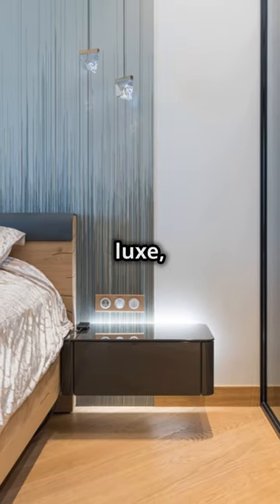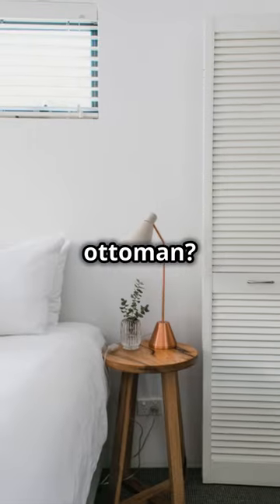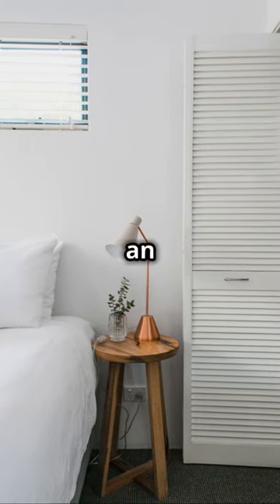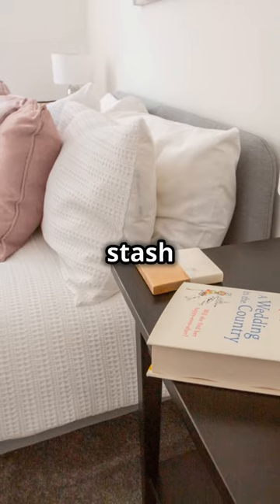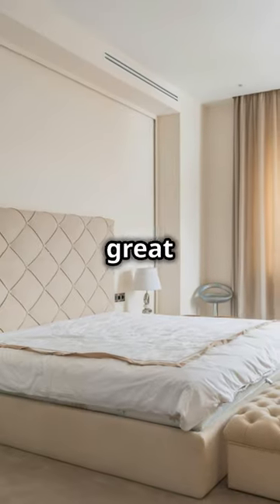And for those who love a touch of luxe, why not an ottoman? Top it with a tray for stability and you've got a soft, stylish spot to stash your essentials. Plus it's great for extra seating.